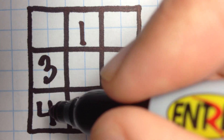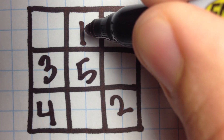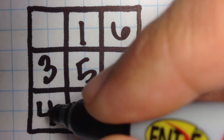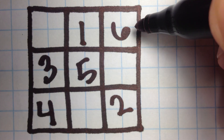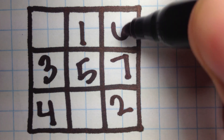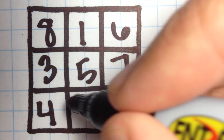Now we're going to go back to our original method: up 1, right 1. We continue placing numbers — up 1, right 1 — and again, when there's already a number in that position, we go back to our original position and go down 1. Then continue: up 1, right 1.